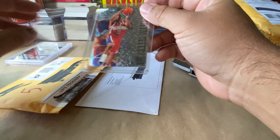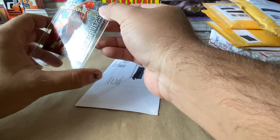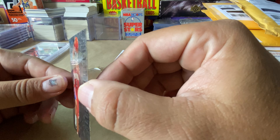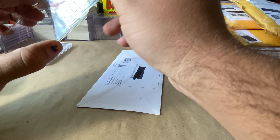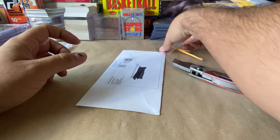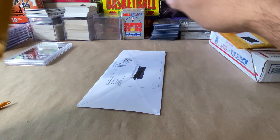That is getting returned for sure. That is a terrible, just terrible way to ship a card. This is a Fleer Metal, and just look at that corner — look at that corner. Nowhere in the description was any of this. Then the guy sticks it in a top loader with no sleeve. Unacceptable, that is going back ASAP. Please do not ship your cards like that.